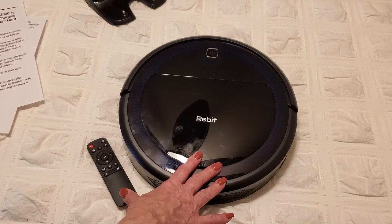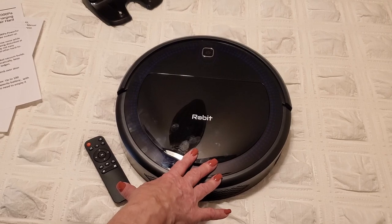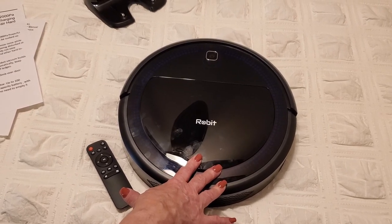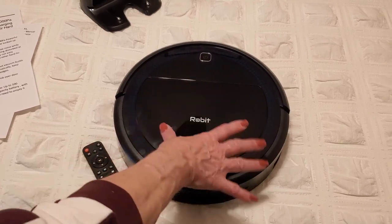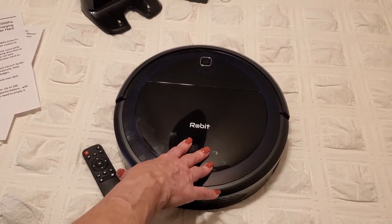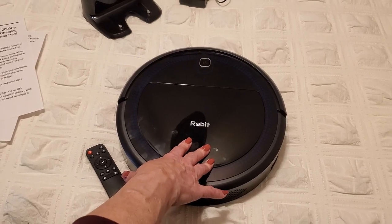They say this is ideal for pet hair, hard floors, and carpets, and that's exactly correct. My dog doesn't really shed a lot, but he does shed, and what you saw in the basket was a lot of his pet hair and dirt that my other vacuum missed.